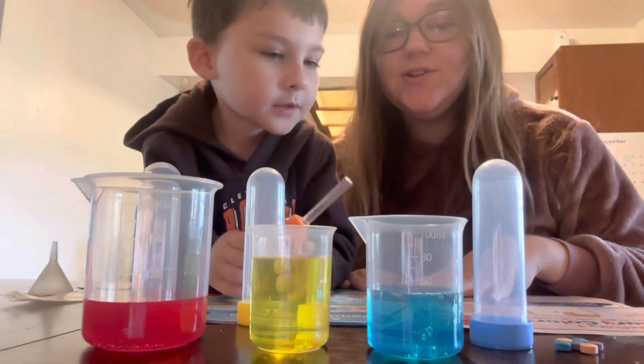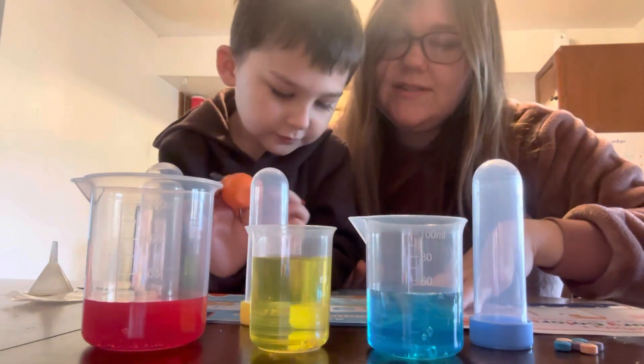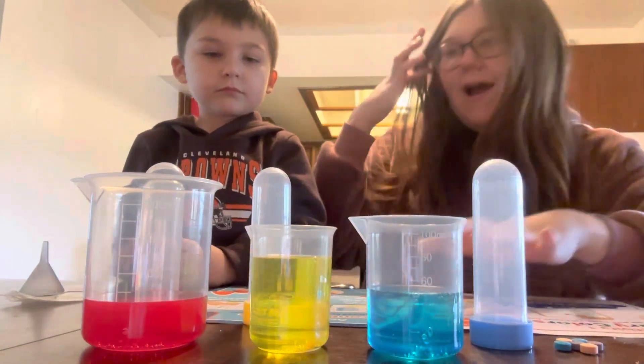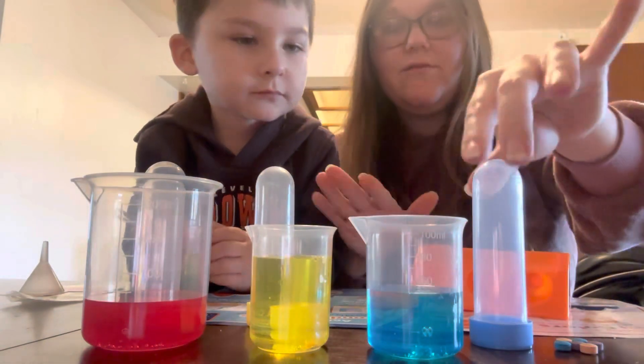So now we're going to go to activity two called secondary colors. And step one is gather your three beakers of colored water, the test tubes, rack, and the lid. So this is our rack. All of our test tubes.